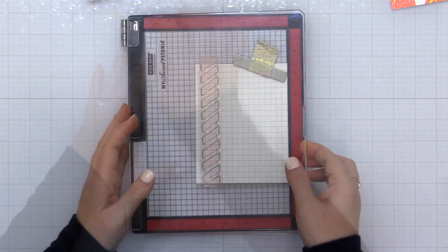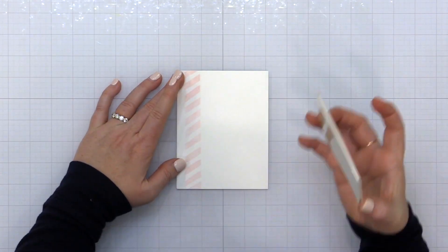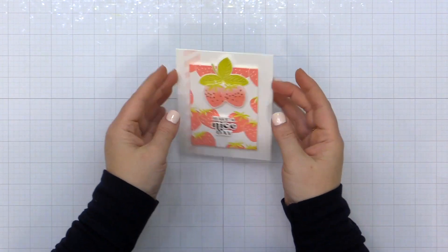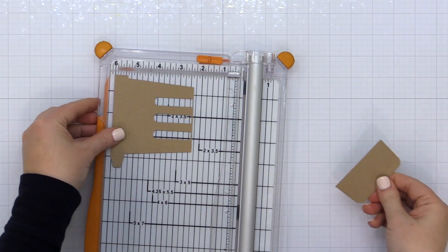I added the little stems kind of sticking up off the top. For the card base I wanted to add a little detail, so I used the Painted Stripes stamp set again, stamping it in Ballet Slipper on the left side of my card base, and then popped up the card front using foam adhesive.